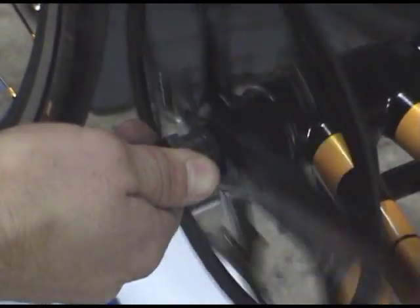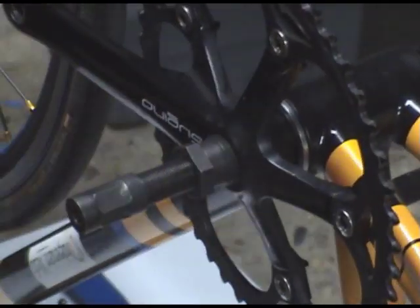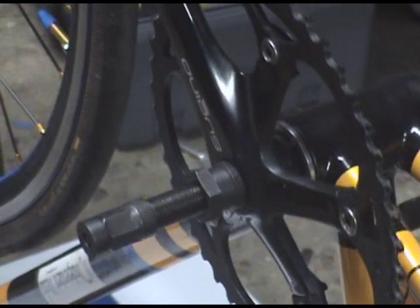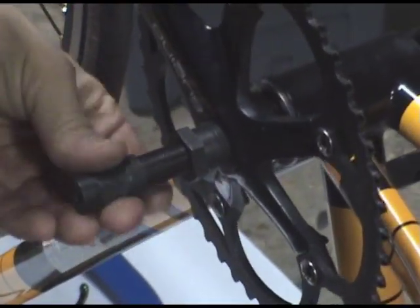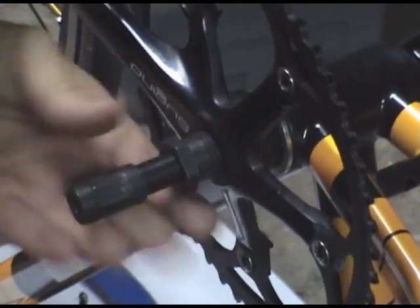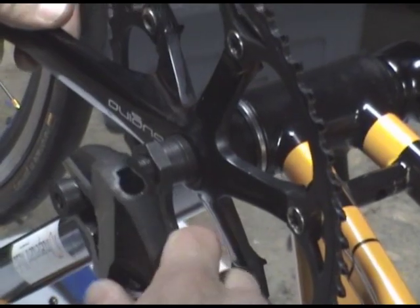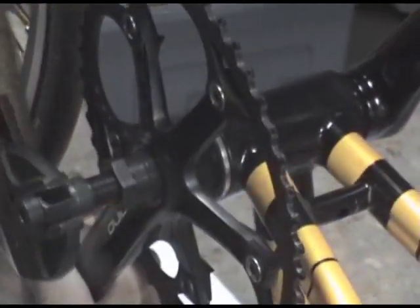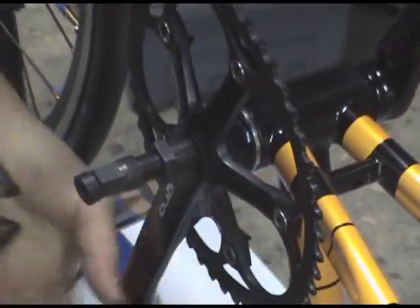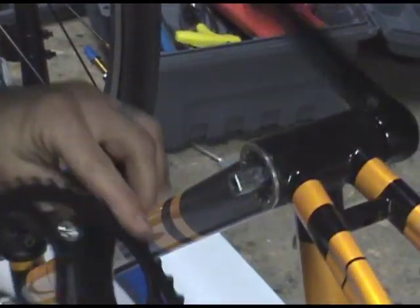Thread that inside like so. Tighten it up a little bit. And then just start tightening down this outside part. The process of tightening it will push that through and pop it right off.